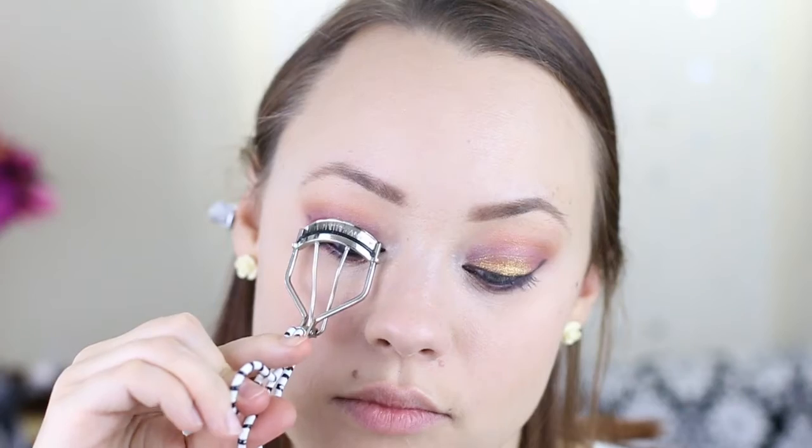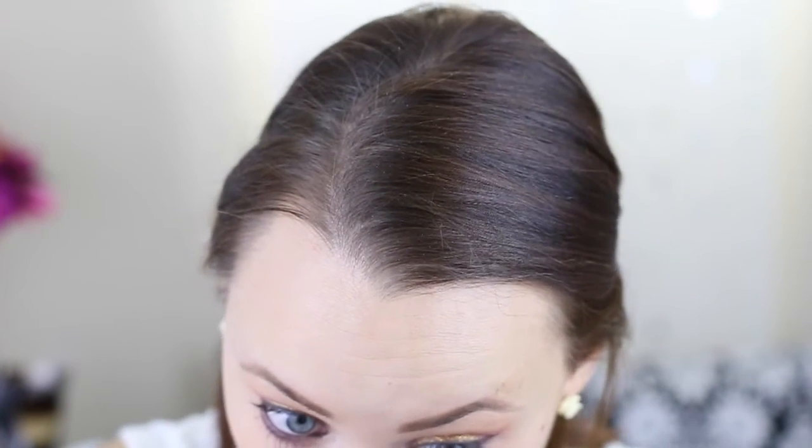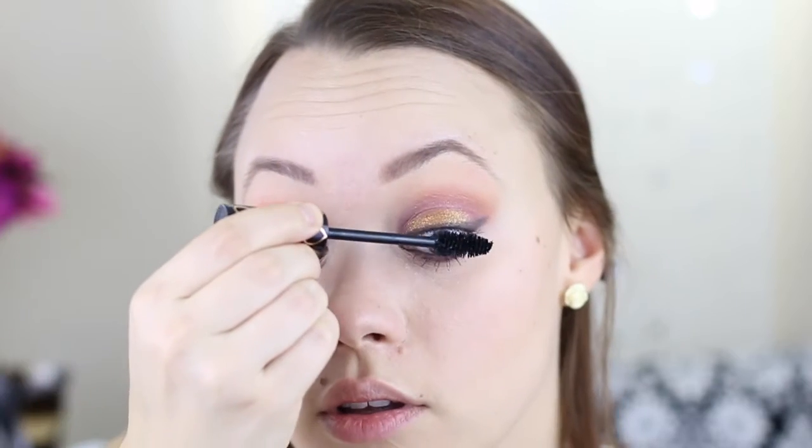I'm going to curl my lashes — and I make my eye look really creepy when I do it. Then I'm applying mascara. Because the bottom area is quite a dark color, I like to apply two really strong coats of mascara on the bottom lashes especially, since I'm going to be putting false lashes on top — I like to balance it out. And onto the upper lashes.